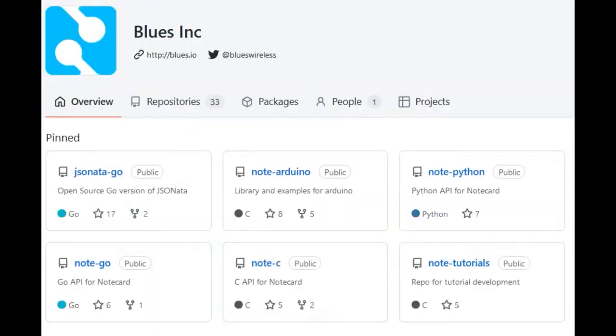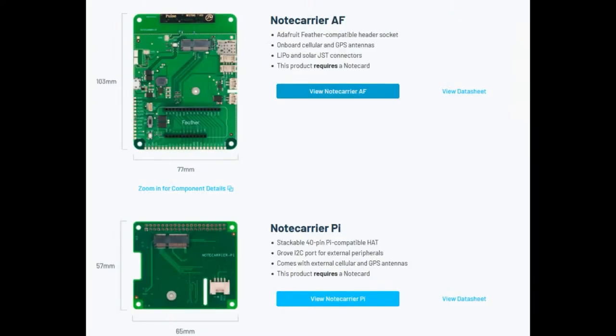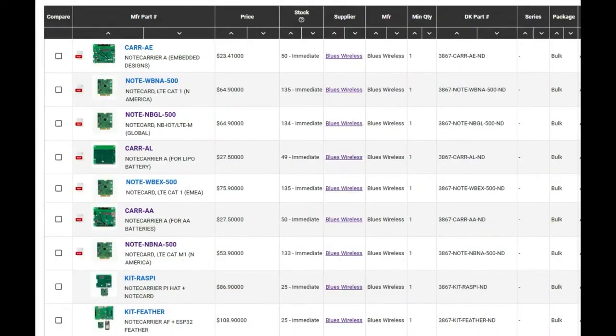They also have a lot of code examples — check out the GitHub. They've got a getting-started guide and promise you'll be up and running within 30 minutes. Along with the NoteCards is the NoteCarrier series: four different NoteCarriers and four different NoteCards, mix and match. There are two battery-powered ones and developer ones. There's also a Feather carrier and a Raspberry Pi hat carrier. I like that they have an I2C connector that's Grove compatible — we have Grove to STEMMA and Qwiic adapter cables, so you can add our sensors like humidity sensing. Best of all, all of these are in stock at DigiKey, which is pretty amazing considering they use both a cellular module and an STM chip — two things extremely hard to get nowadays.